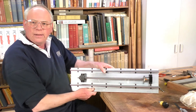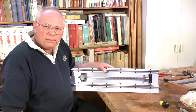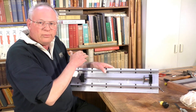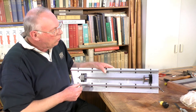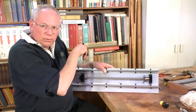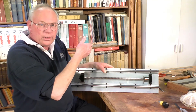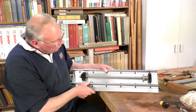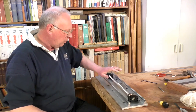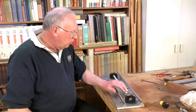And that, ladies and gentlemen, is one completed axis — in this case the left hand Y axis. Obviously the other side is going to be a mirror copy of this, and the X axis is going to be the same as that. So that's how to fairly accurately put an axis together with linear guide rails and a zero backlash ball screw.